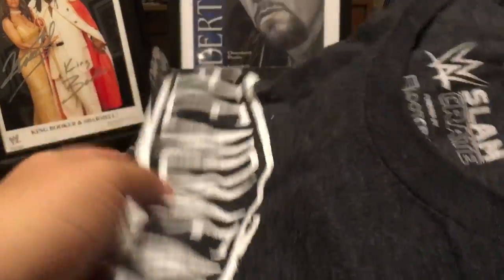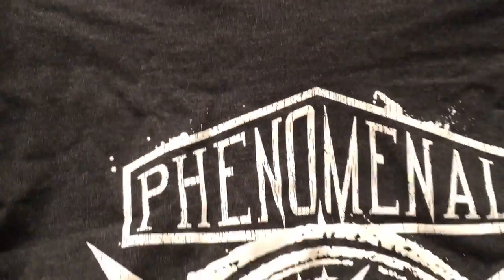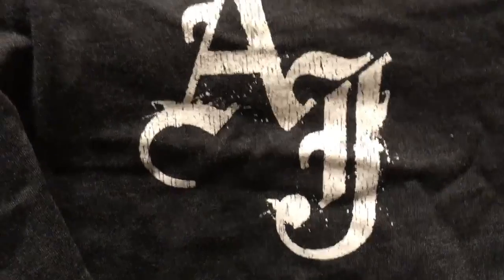And the shirt — where is the shirt? An AJ Styles shirt, yes. Phenomenal P1. Love it. I actually like this better than the blue one. "If you don't want none." I like this shirt a lot.